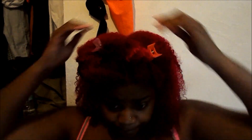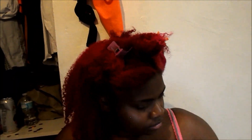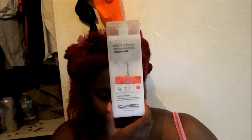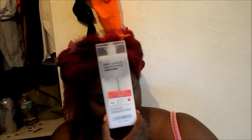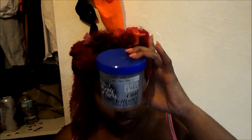I'm going to be using Giovanni Direct Leave-In Coconut Oil and World of Curls Gel to do my braid and curl. This is what they look like — this is the Giovanni. I got it on sale at Marshall's or some department store. And this is the World of Curls Curl Activator.